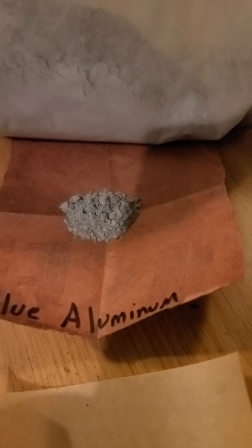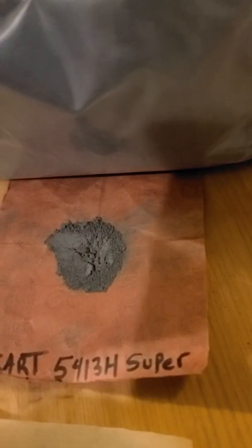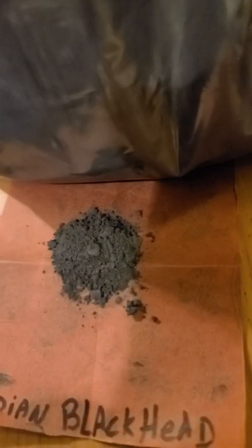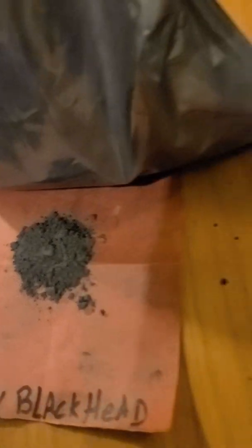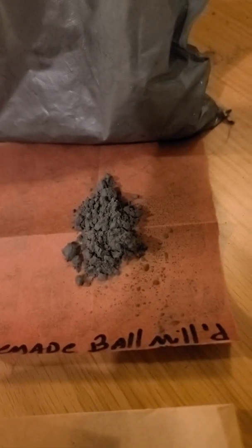The Indian Blackhead is a little clumpier. There's blue aluminum — three grams. Eckert — three grams. Indian Blackhead — three grams. And just for comparison, there's my homemade ball-milled aluminum.